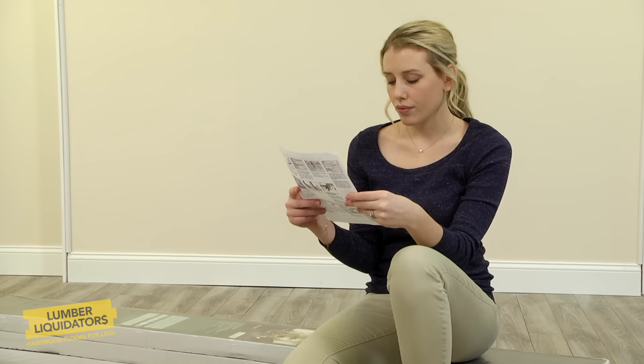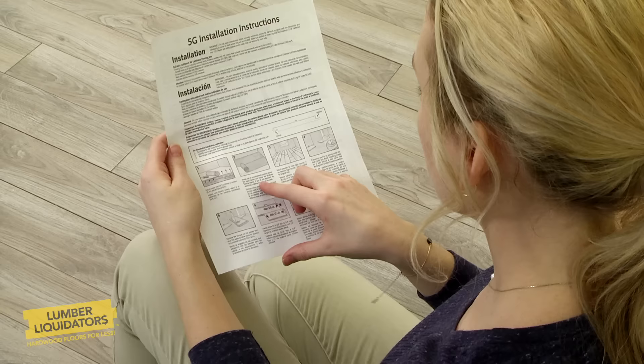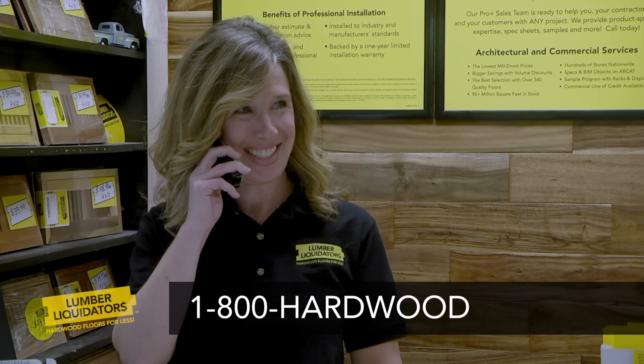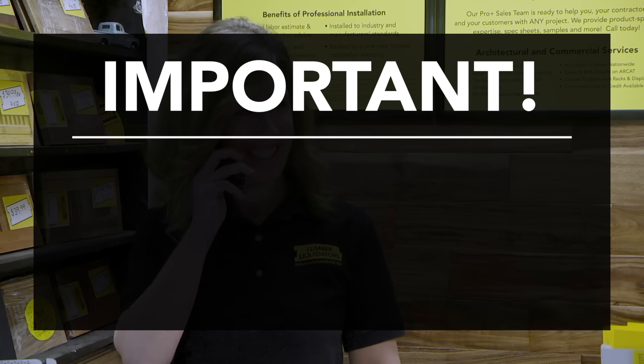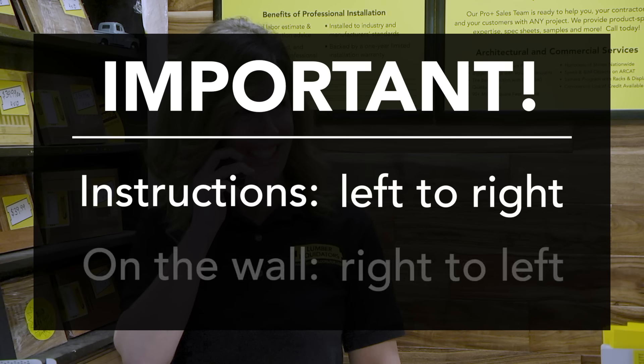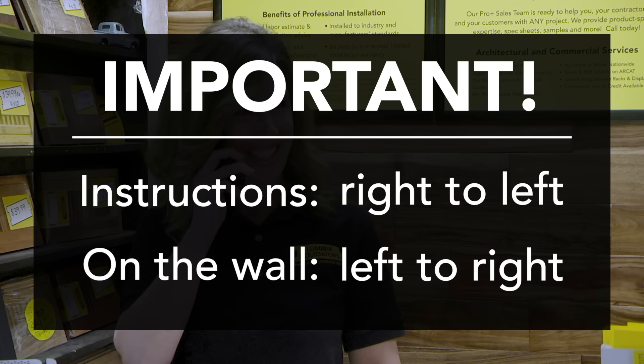Be sure to read the flooring instructions to get familiar with the steps. Take your time, and if there's anything you don't understand, call a Lumber Liquidators flooring expert at 1-800-HARDWOOD. There's another important note to remember: if the instructions say to install the flooring from left to right, then you will install the planks on the wall in the opposite way — from right to left — and vice versa. This is important, so be sure to get this part right.